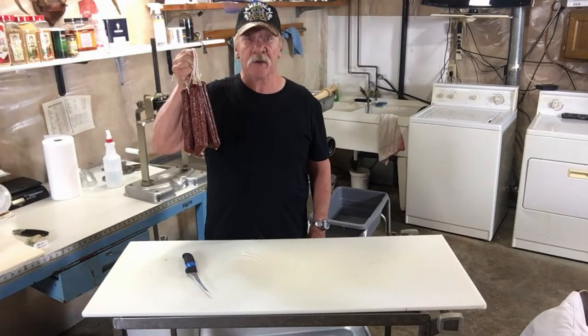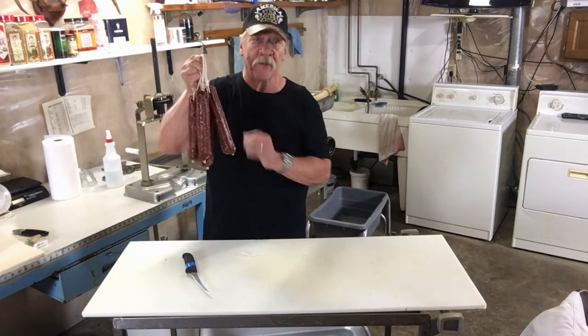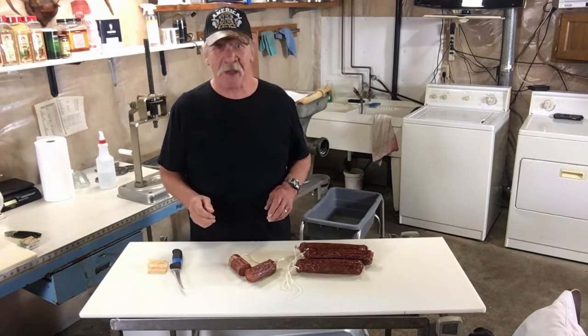We got the pepperoni out of the dry cure chamber — it was in there for 16 days. You can tell it gets firm and it loses about 30% of its weight when it's ready. Until next time, have a great day.